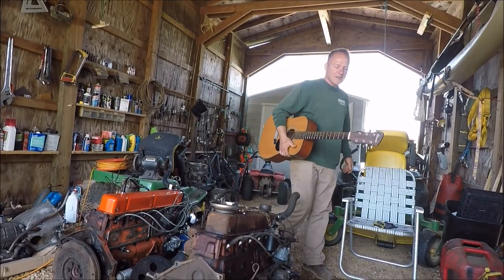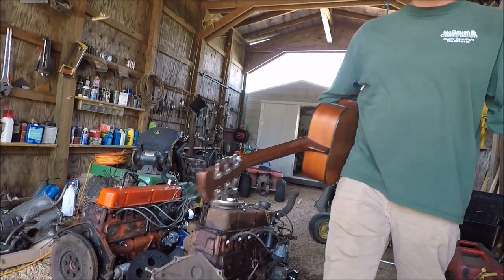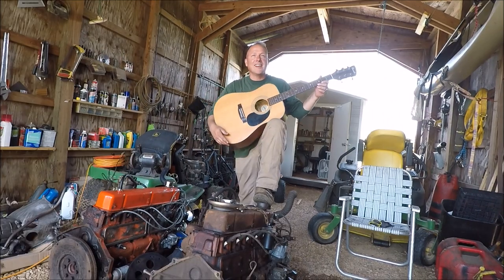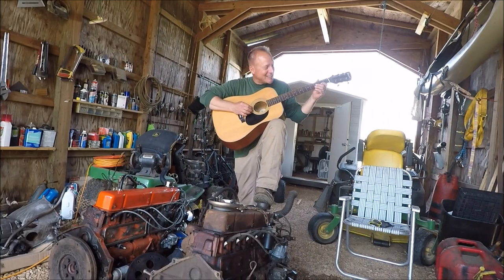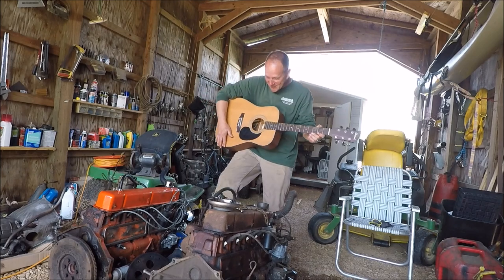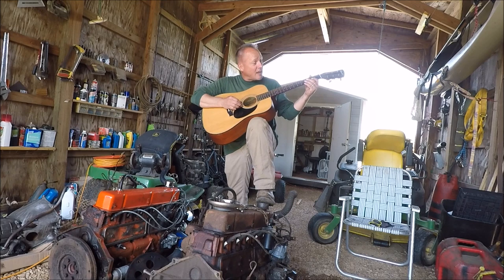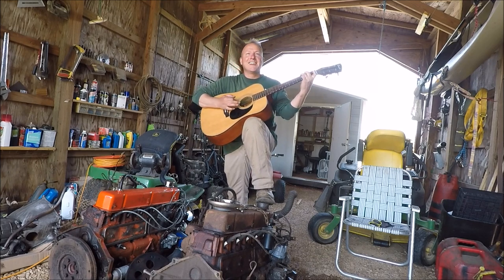Wait, is it recording right now? Yeah — I thought it was off, how long has it been recording? Someone stopped by and asked me how to play a Led Zeppelin medley. I don't know what I'm doing with this — it's been a while. I'm fairly local.